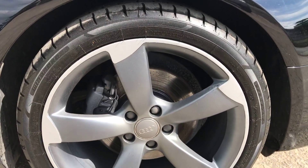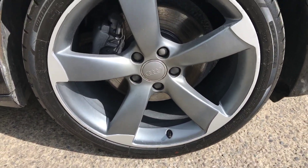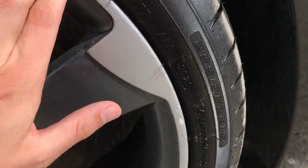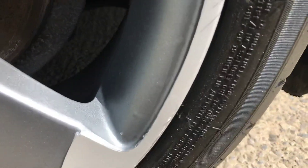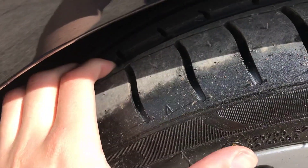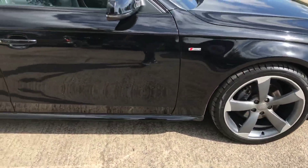We'll start with the front right alloy and tyre. Overall this alloy is in good shape. It does look as if it's had a refurb at some point — just from the feel of it, it has got a slightly rougher feel than a brand new alloy. There's a little bit of flaking and a few other little bits where it's been curbed on the outer edge, but nothing too major. We've got about 5 to 6mm of tread on the front right tyre.